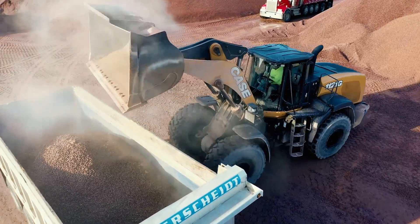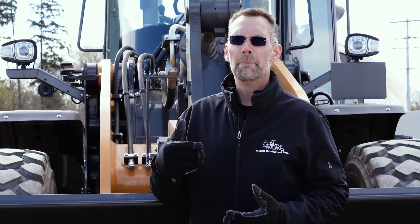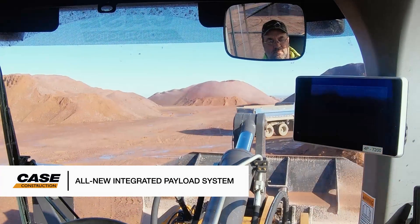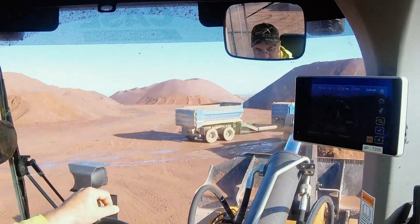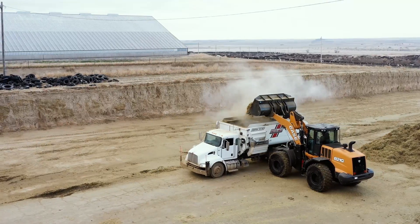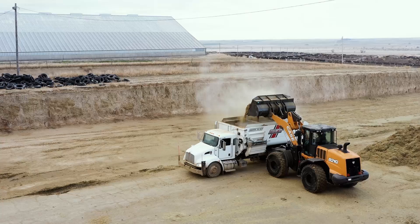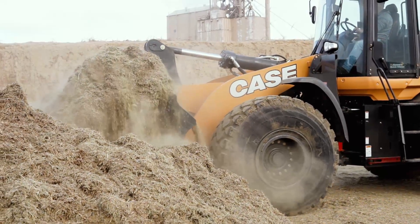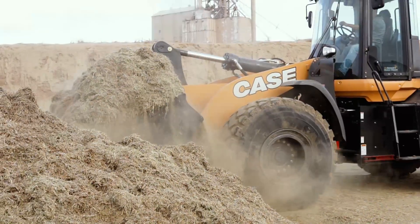The payload system is one of the real standout features of the newly enhanced Case G-Series wheel loaders. This payload system is purpose-built by Case for G-Series wheel loaders. It gives you the peace of mind that it's built and calibrated to work with your Case machine, and it allows you to bundle the acquisition of the payload system into the purchase of your machine.